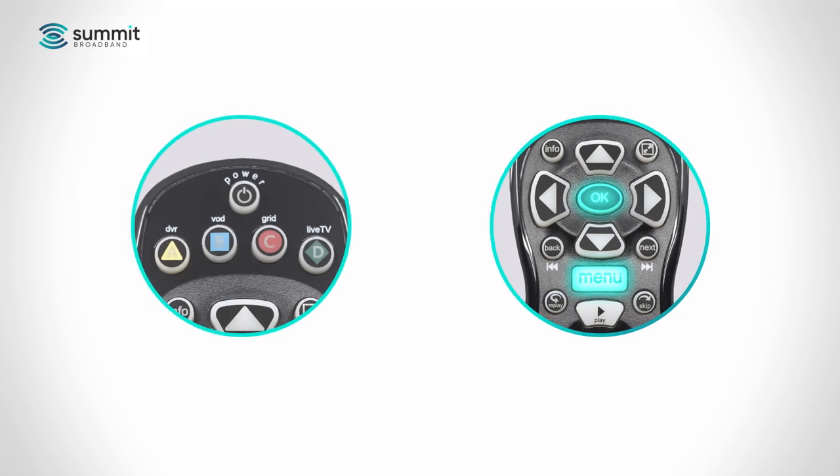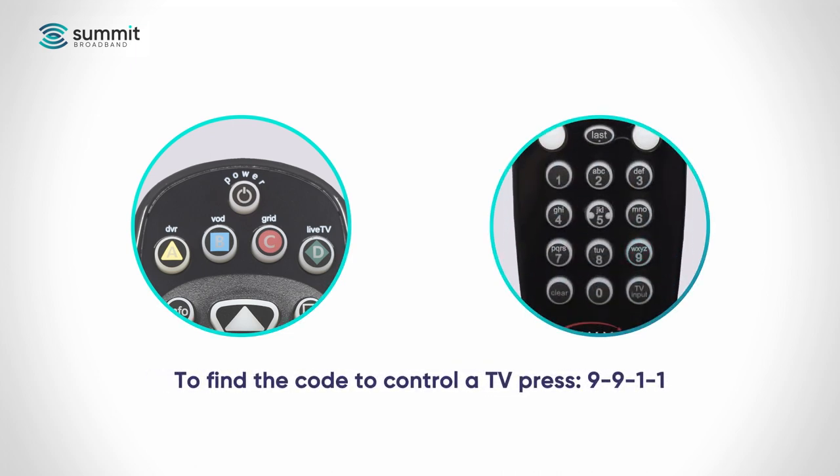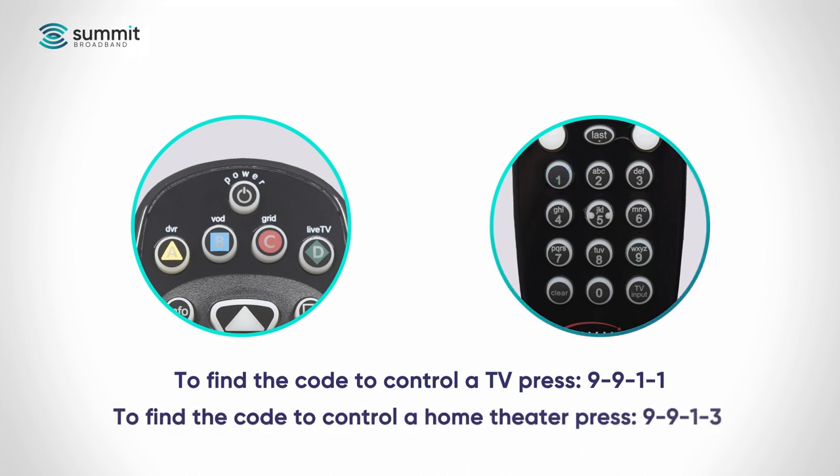Press and hold the menu and OK keys until the power button flashes twice to acknowledge, then release the buttons. To find the code to control a TV, press 9911, or to find the code to control a home theater system, press 9913. The power button will flash twice to acknowledge.